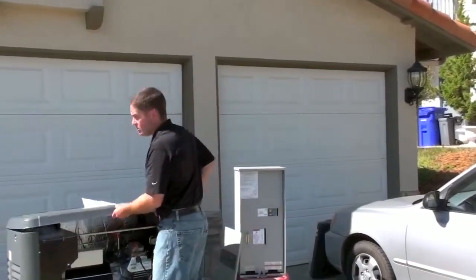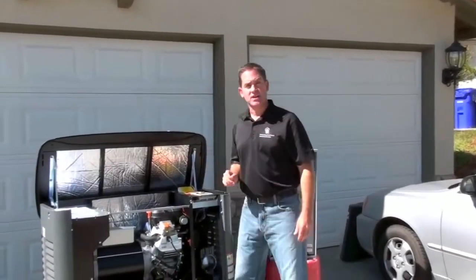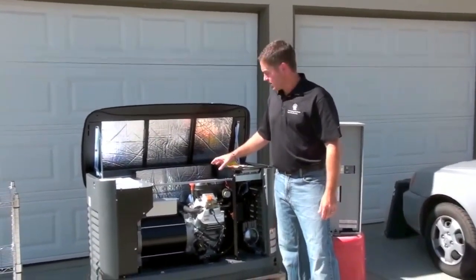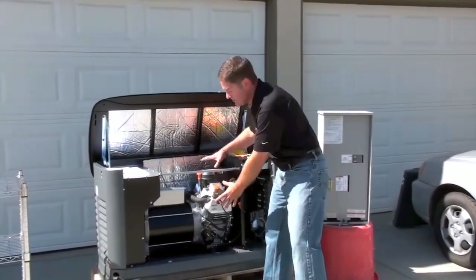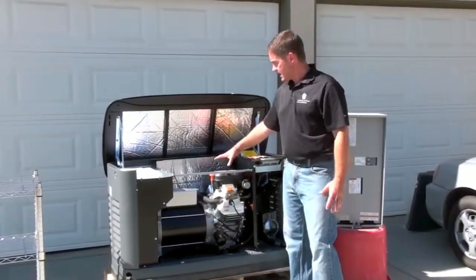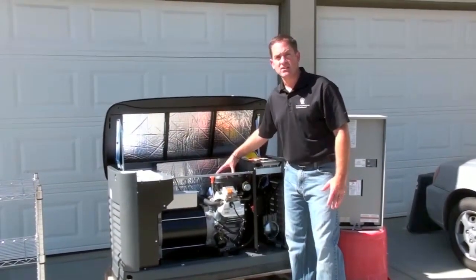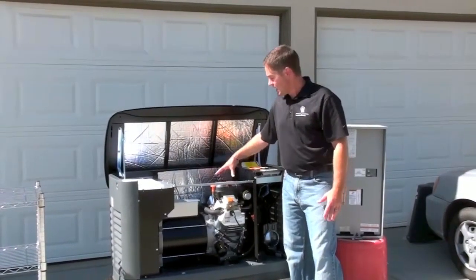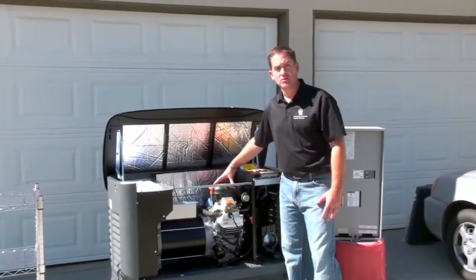There are several components of a standby generator. It's just the same concept as a portable generator — we have an engine and a generator. The thing that differentiates them is that this engine is more like a vehicle engine. It's quieter, this one happens to be two-cylinder, and it's much more powerful than those that you would find on a portable generator.